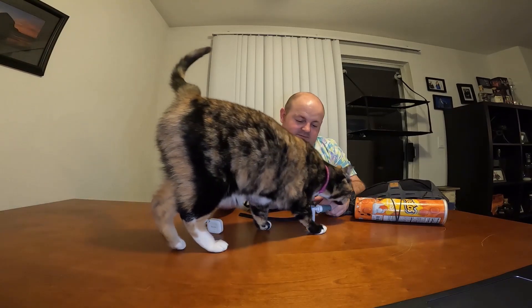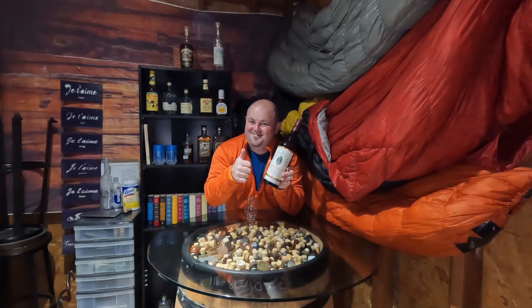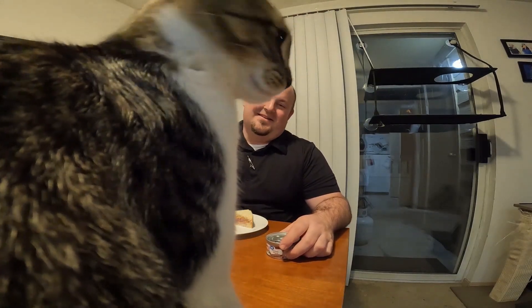This guy weighs in— hi, Frig. Poor neglected kitty. Say hi to the camera. I can't forget the thumbnails, y'all. Get back off. It's my cat food. No. That's literally the camera, my dude.